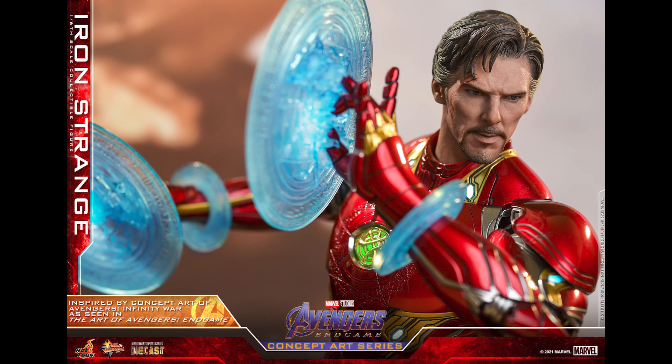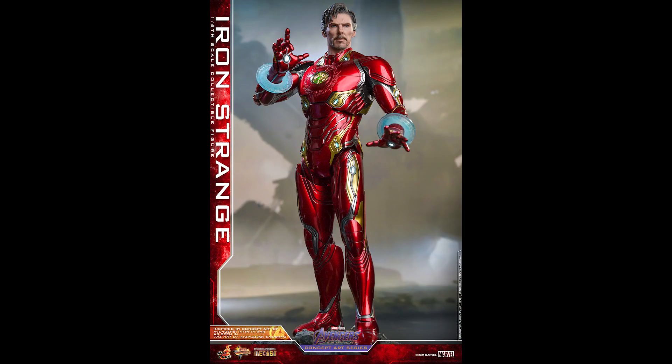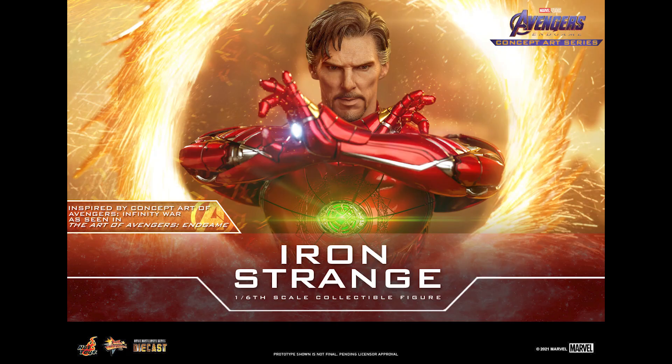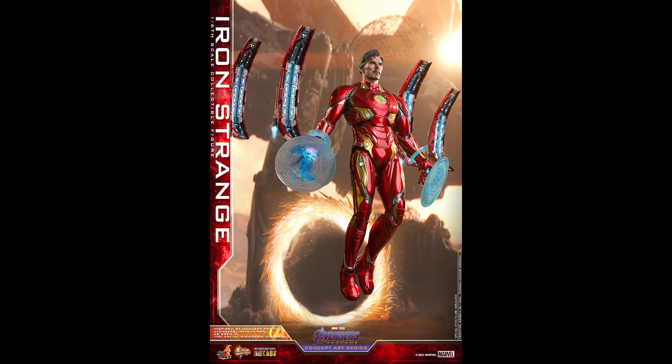There are a lot of Doctor Strange fans out there too, and if you're a Doctor Strange fan you've only gotten two figures so far — his first movie and Infinity War. If you want to add a variant to your Doctor Strange collection, here we go — this is a third one. Third Doctor Strange, and it's not that bad.